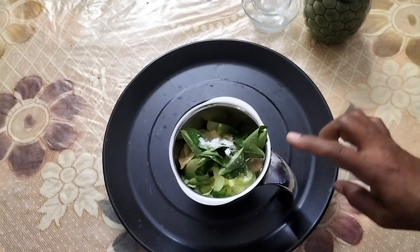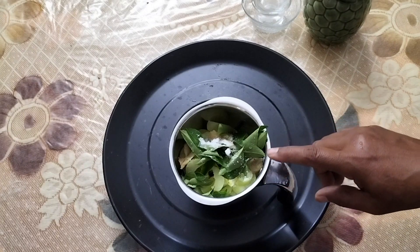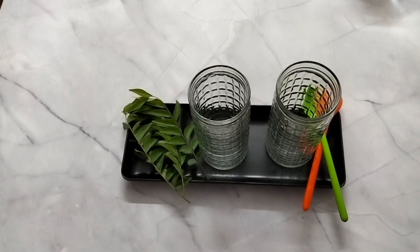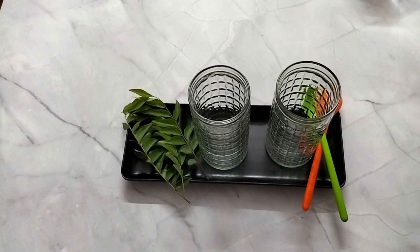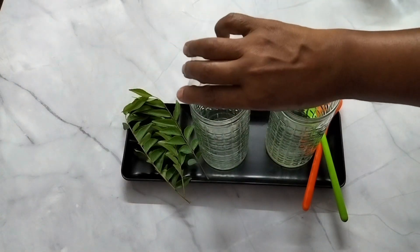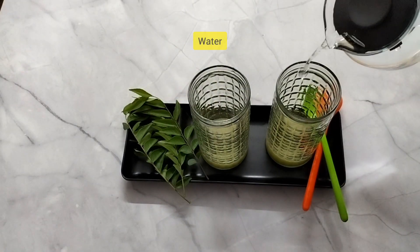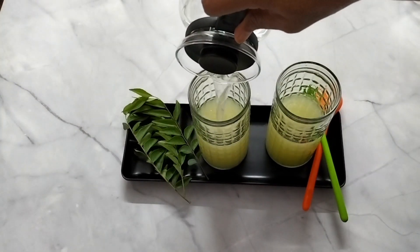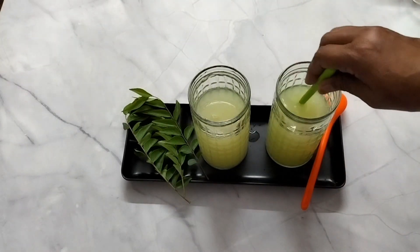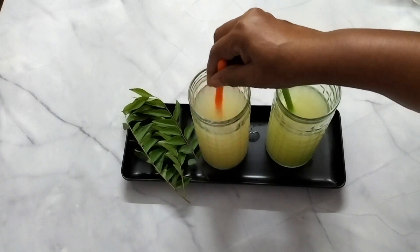Here we are going to mix well. Add 1 glass of water and add juice. Add juice and put the juice into your drink. Add 1 glass of water and half a lemon juice. I am going to add a little more water. You can't eat it in the morning but you can drink it in the morning.